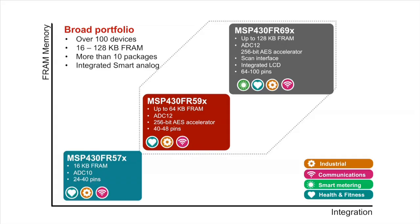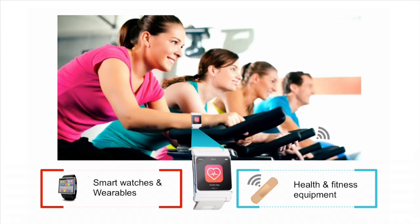We've expanded the FRAM series to include the MSP430 FR6X FRAM microcontrollers. They are built on the same platform as the FR59X series and offer the same revolutionary low power numbers with more memory and integrated peripherals. With 46 new devices, the MSP430 FR6X FRAM series is perfect for applications ranging from battery-powered wearable electronics to flow metering.